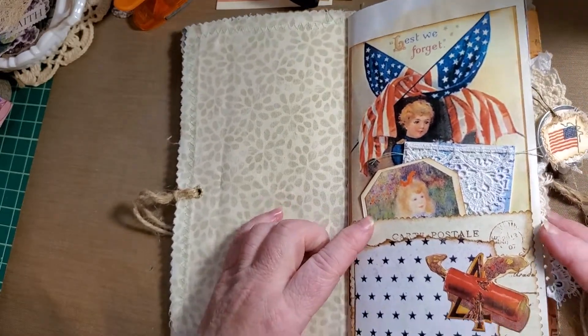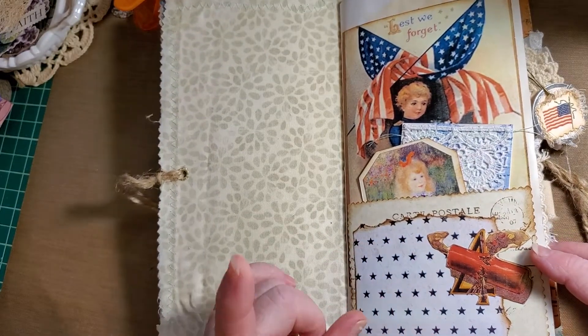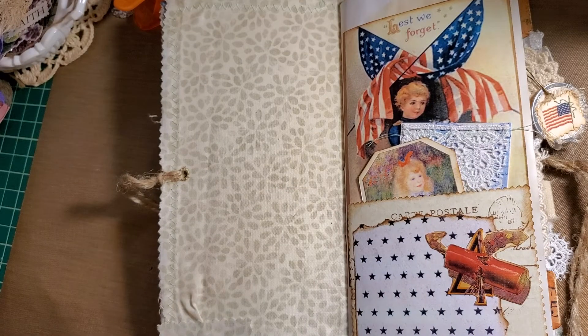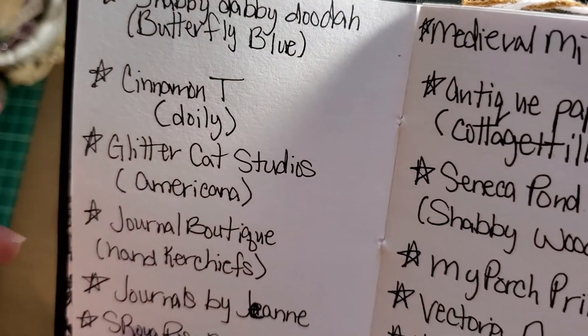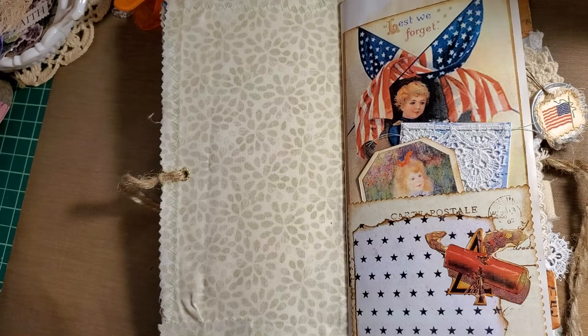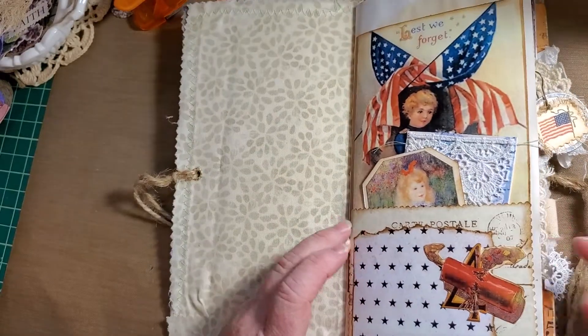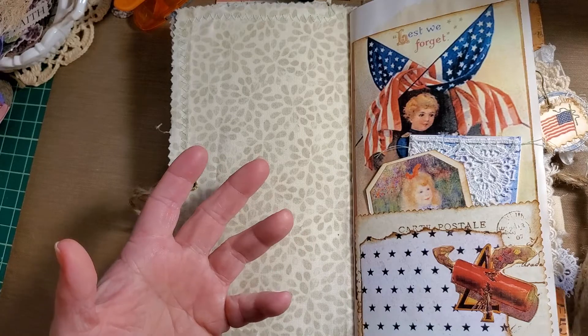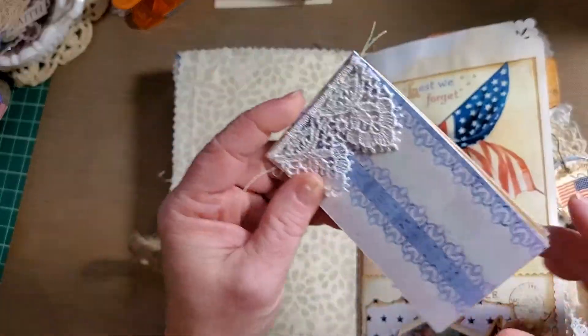The first page has a pocket and I've gotten little images from Pinterest. This piece is from the book — it was an Etsy seller where I found the pages for this book. That is Glitter Cat Studios — she is the one I got the majority of the pages from, and I have printed her pages out on presentation paper.